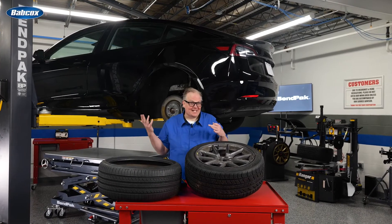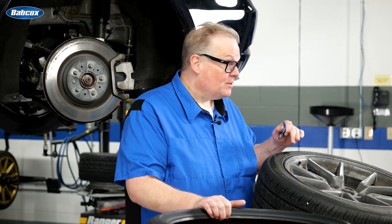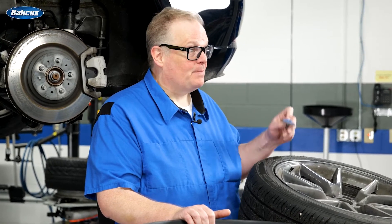One of the first items to replace on any Tesla model are the tires. This is due to the weight of the vehicle and the instant torque of the electric motors. When you're replacing the tires, you're going to have to service the TPMS sensors.